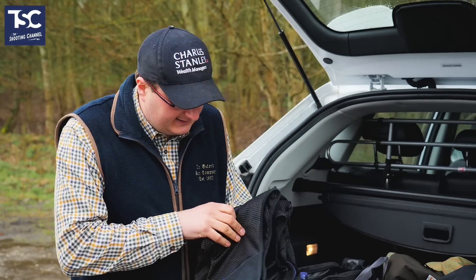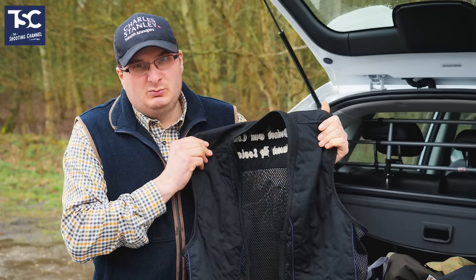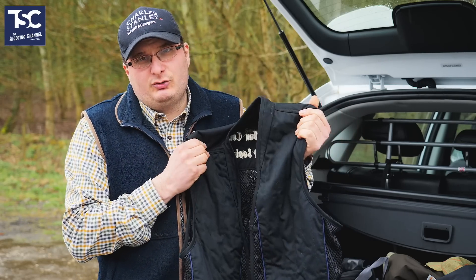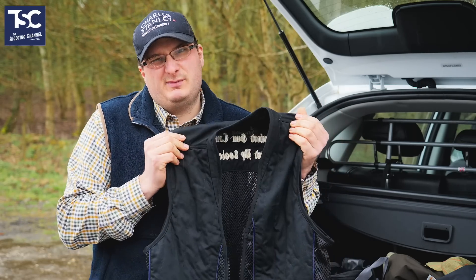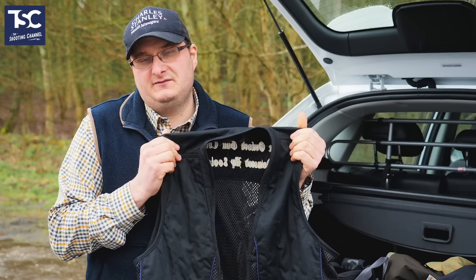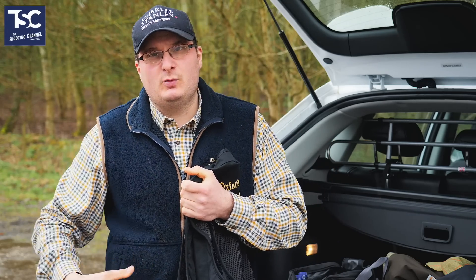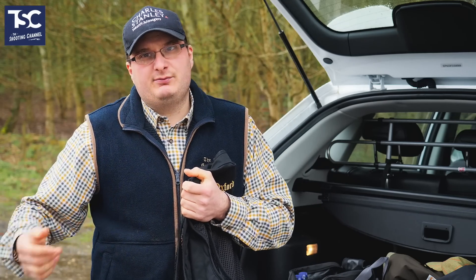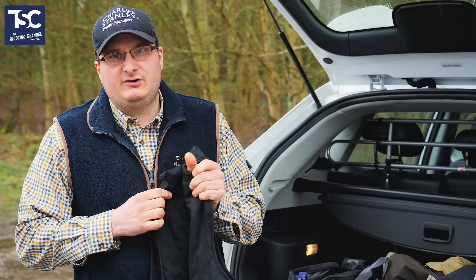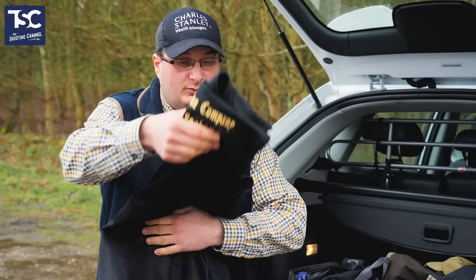I've got my skeet vest — this one is a Sealant skeet vest, which is about the good mid-range. You've got Sealant or Jack Pike at the cheaper end, ranging from about £45 to £55 or £60. But you've also got Musto, Browning, and Beretta, which you can go up to £150 or £200 — completely up to you what you want to spend.